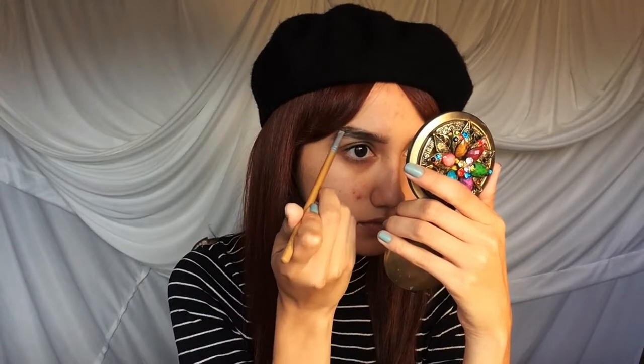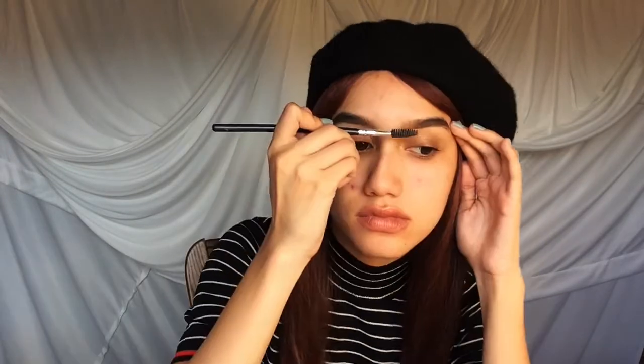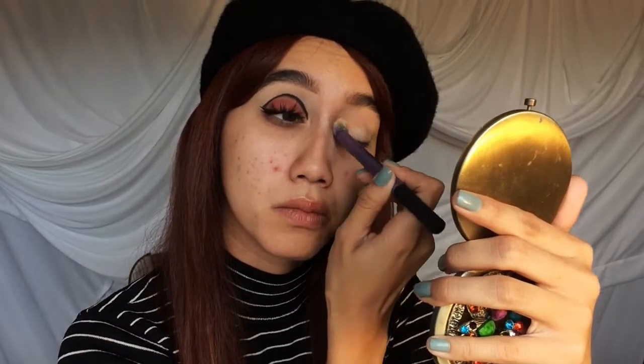So let's just jump right into this voiceover. Here I am filling in my eyebrows using a MAC eyeshadow just to create a softer eyebrow shape. And going into my Soft Ochre Paint Pot just to cancel out any discoloration and make the colors more vibrant.